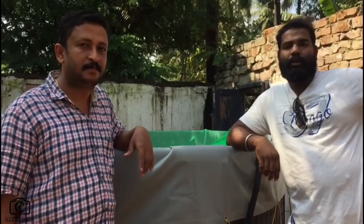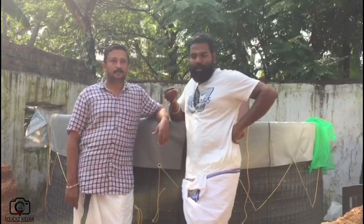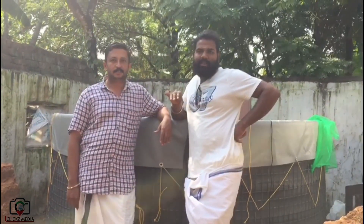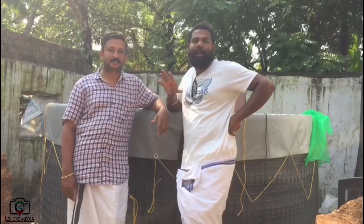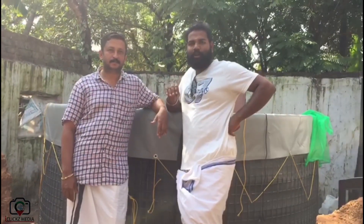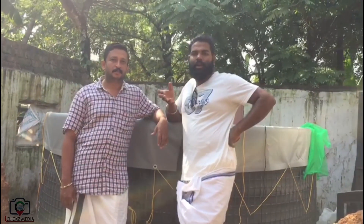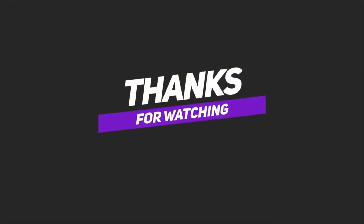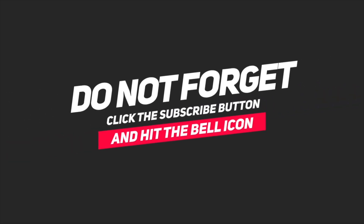I will give you a comment. Thank you so much for joining us. We'll see you next time.